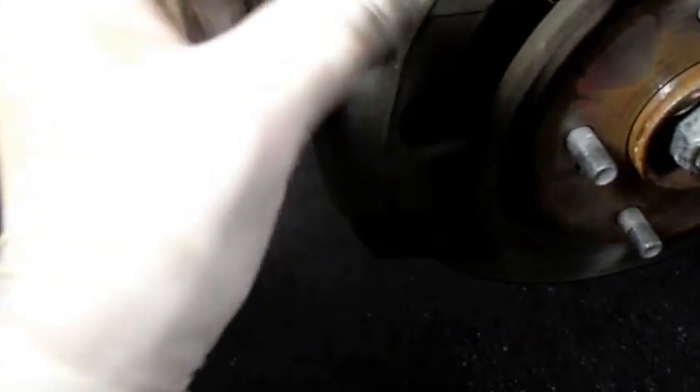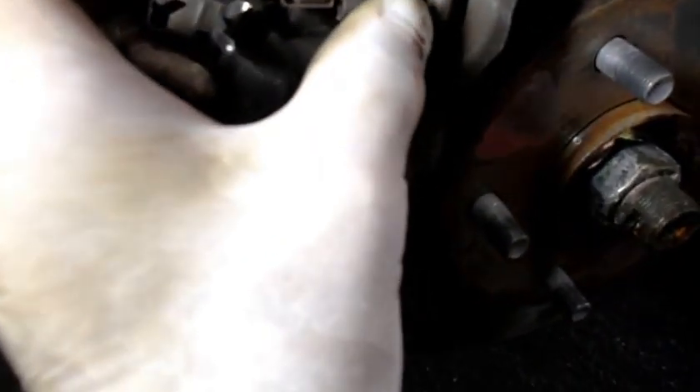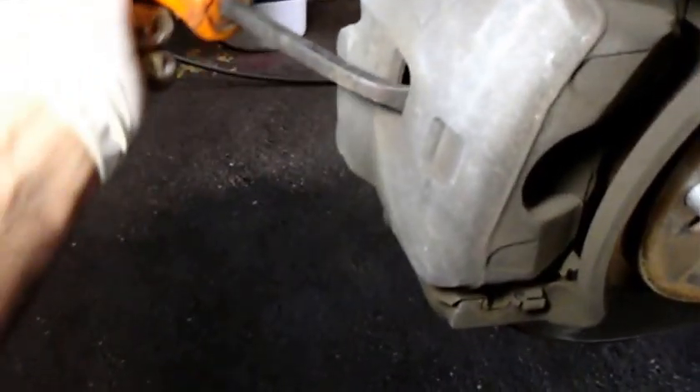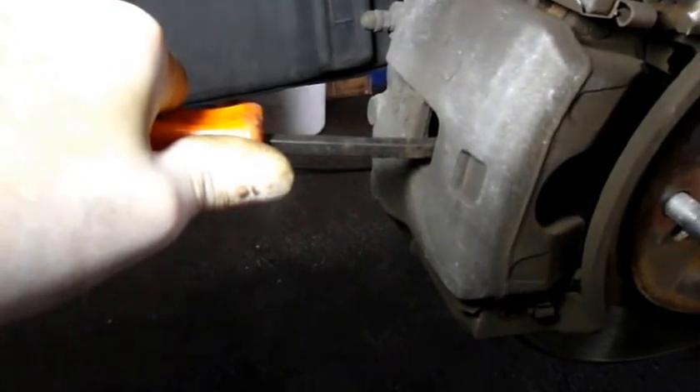This goes on just like this here, and this little tab right here is what's broken off on this one. You have it on the outer and also the same thing on the inner too. Now let's push that piston back in — the way you do that is you come in with a pry bar, go behind the rotor like this, and just keep slight pressure on the brake caliper, which slowly pushes the piston back into the bore.